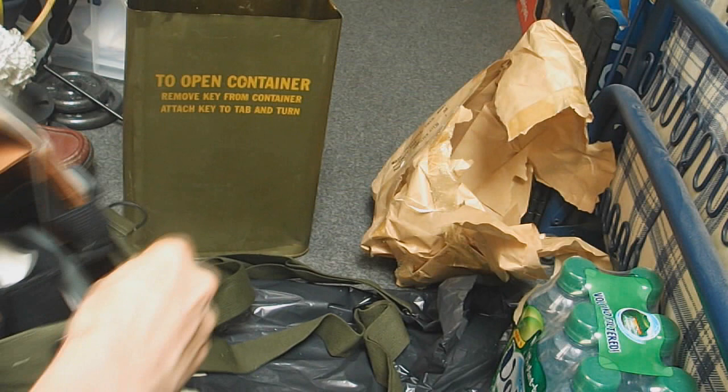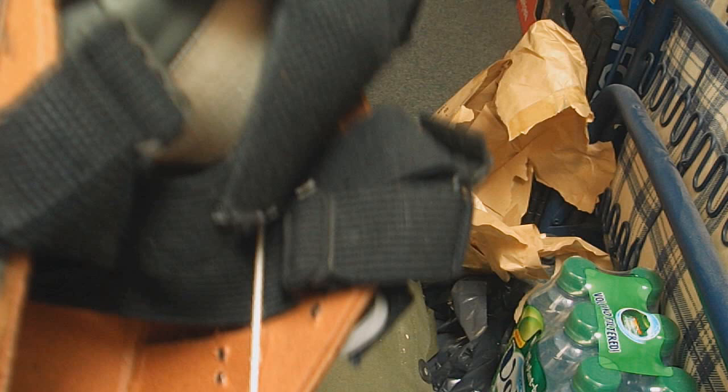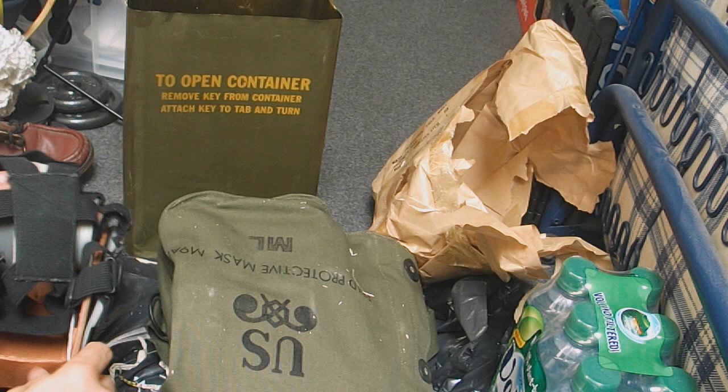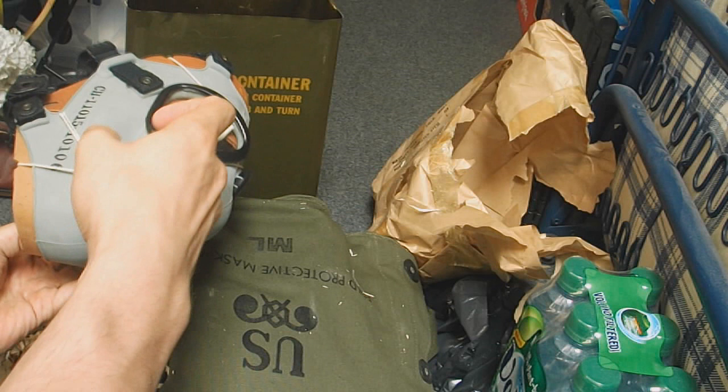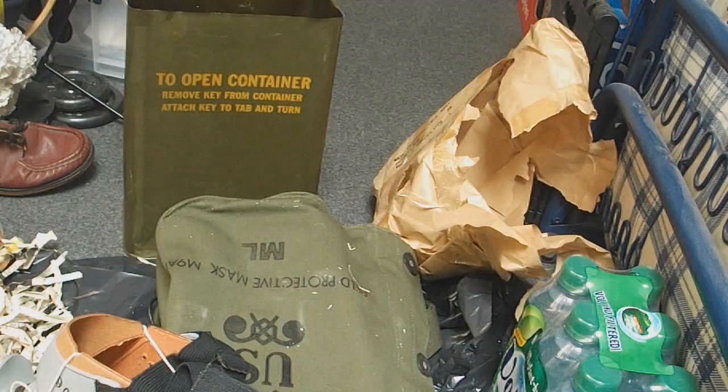We've got the mask in here with some card on it to keep it straight, and the filter in the back, and elastic straps. The card's quite cool though inside — it keeps it straight. I think I'm going to have to undo the string here. I should have probably got some scissors for this. I'll be right back.